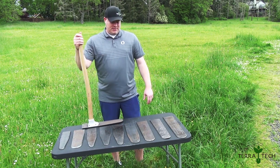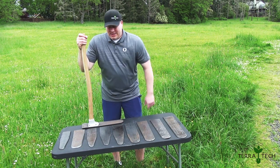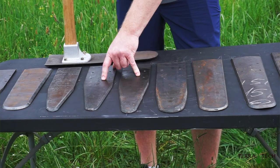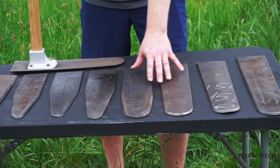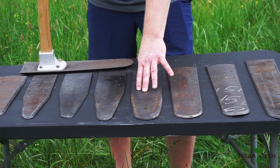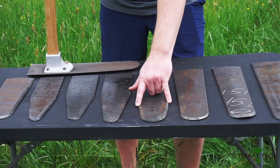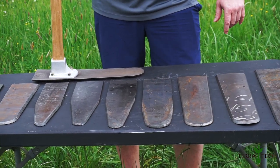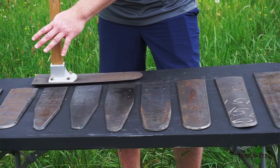Why would you want something with a little more taper, or the thin blade? The thin blades, as you can see, come to a really nice tip. Those are typically intended for planting plugs. If you're going to be planting bare root, you're going to be using one of the 4-inch wide blades. The 17-inch straight blade has a little bit of taper, so it's going to be a little bit easier for penetrating more rocky soil. But if you're doing plugs, you're definitely going to want either the 16-inch or down to the 15.